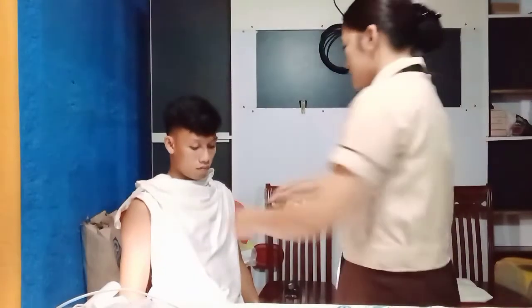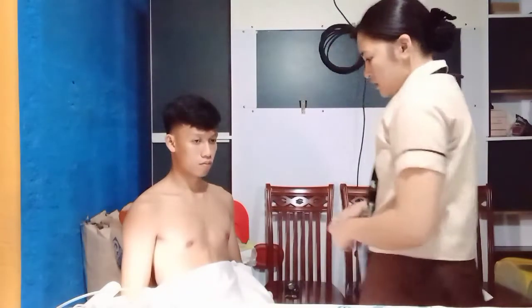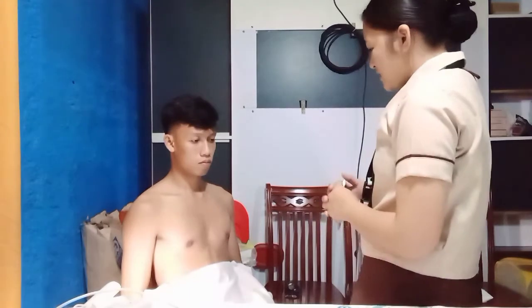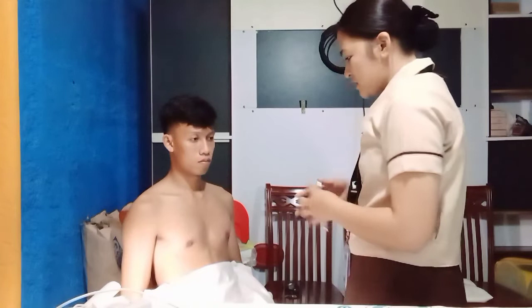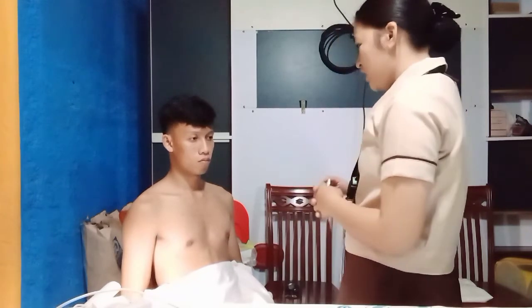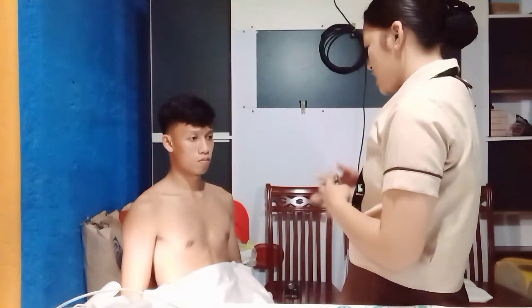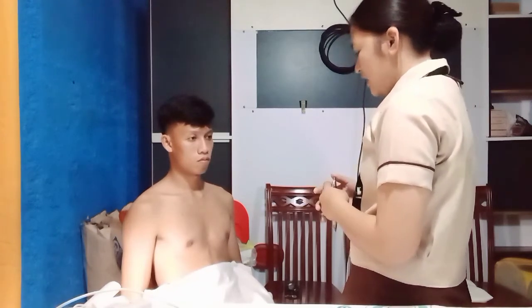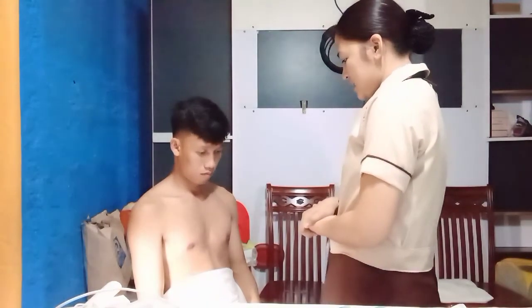First I will be inspecting your breast. As I observe, your breast is even with the chest wall. Next, I will be inspecting your breast skin. As I observe, your skin is uniform in color, similar to the skin of the abdomen, chest, and shoulders, and your skin is smooth and intact.